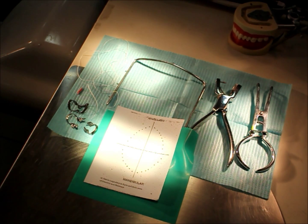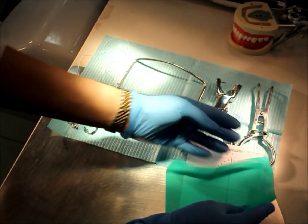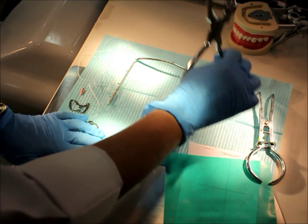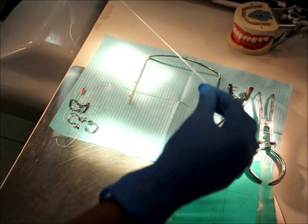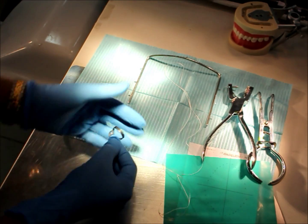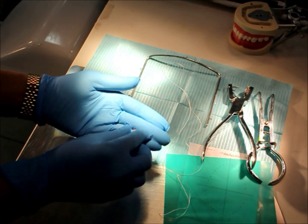First I will demonstrate the isolation instruments: a rubber dam sheet, rubber dam, clamp forceps, hole puncture, dental dam frame, floss to tie the clamp, wingless clamp, winged clamp, butterfly clamp, and the wooden wedges used as an anchor.